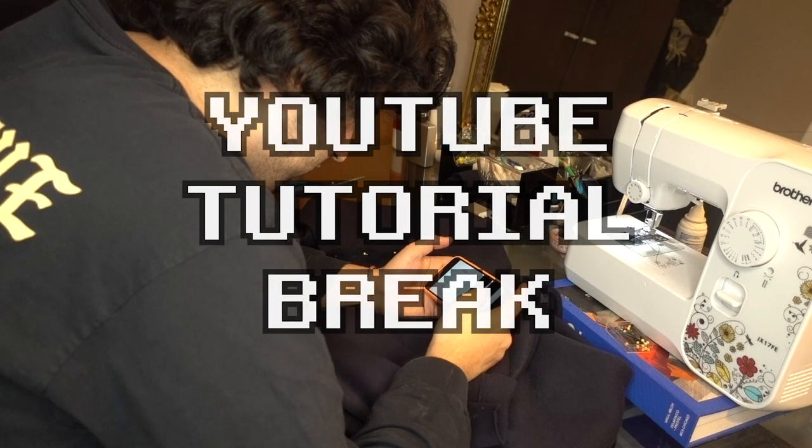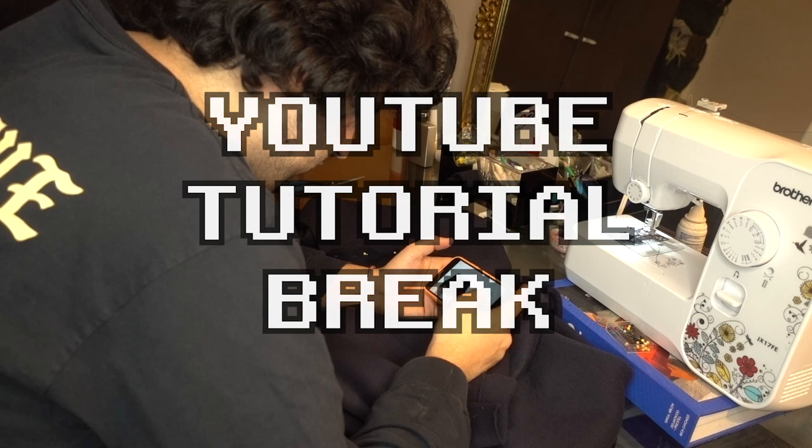Here's my front, here's my back, sleeve one, sleeve two — let's make this sweatshirt. Tell me that's not clean! Now I want to do the cuffs for the sleeves and the bottom, and we'll do the hood last.